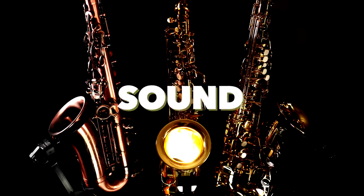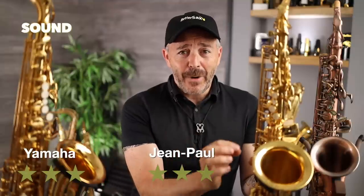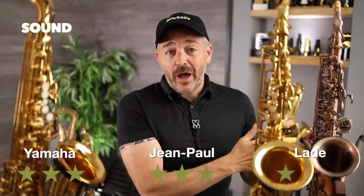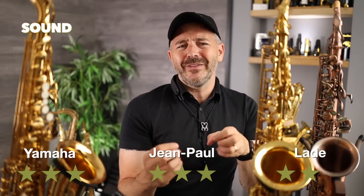The next criteria is the sound — how beautiful a sound you can get on each one of these. I'm going to play each one for you so you can make up your own mind, but I'd like to share my thoughts on which one sounds the best and most pleasing to me. I'm giving the Yamaha three stars — it's got a great sound, very powerful, but it's on the brighter end of the spectrum. I'm also giving the Jean Paul three stars in this category — it's got a beautiful sound, not quite as powerful as the Yamaha, but it's on the darker end of the spectrum, which for me is more pleasing. It really comes down to what sort of sound you're looking for. The Laid I'm giving two stars because the sound is really quite good and very powerful, but I take off one star because it's not quite as consistent over the full range — there are some spots, especially down low, where the sound is a little bit muffled and not quite as in tune.